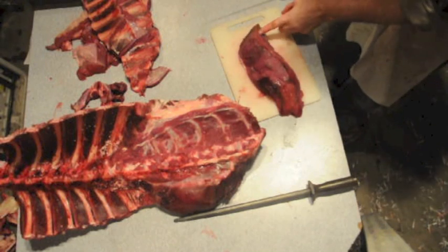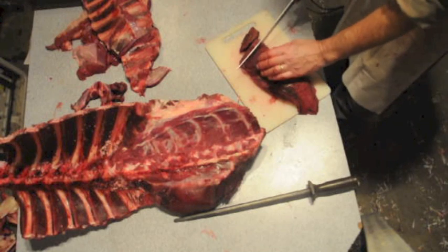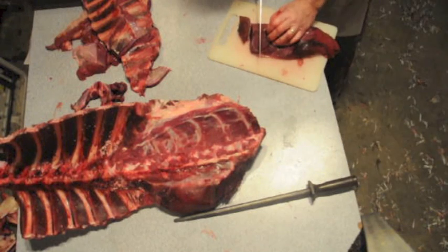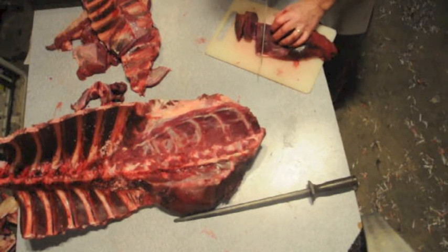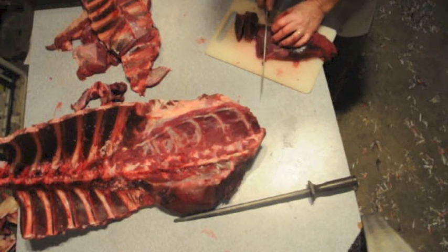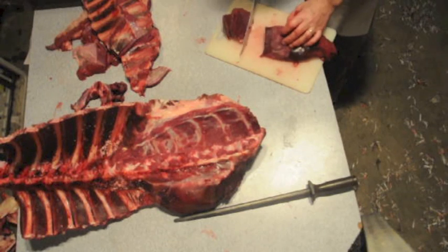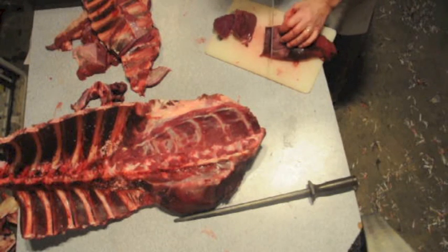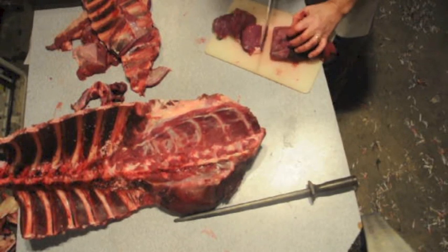You can cut them whatever thickness you want — about one inch thick, something like that. Slice down. Keep the pressure on and pull it back. Otherwise it'll open the meat up in two places and you won't get an even cut. If you've got enough pressure with your knife, you can probably cut right through almost all of it, except for that little end.